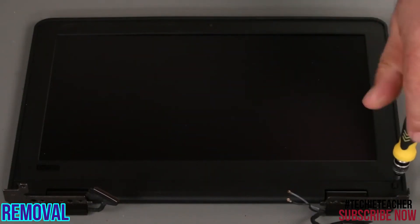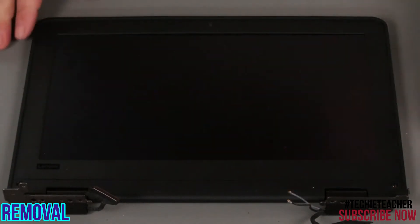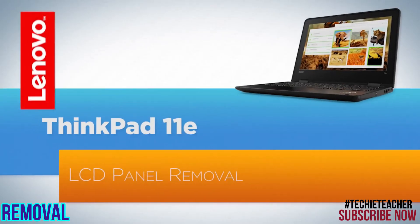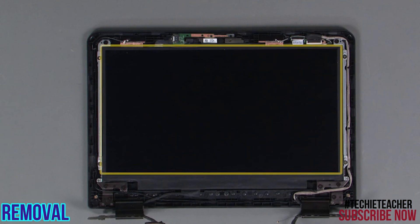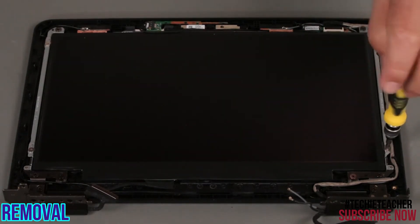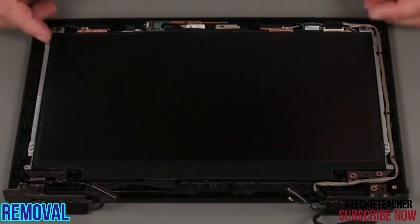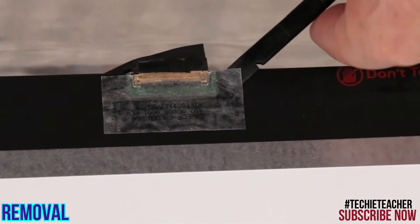Remove two screws, pry up around the edges of the bezel and remove it from the system. Remove four screws. Flip the panel over. Disconnect the LCD cable and remove the panel from the system.